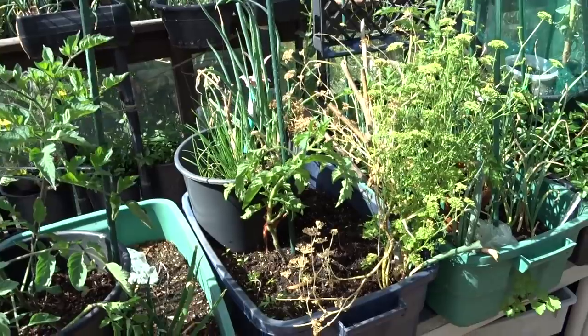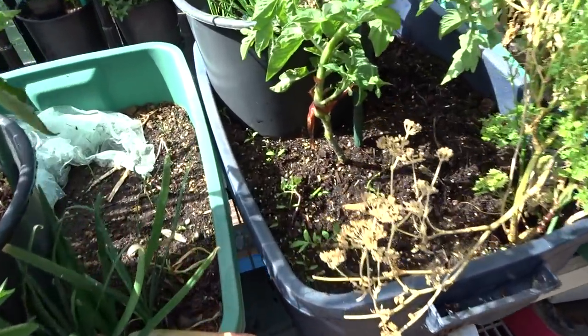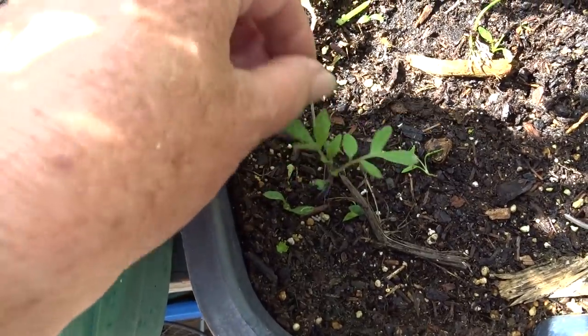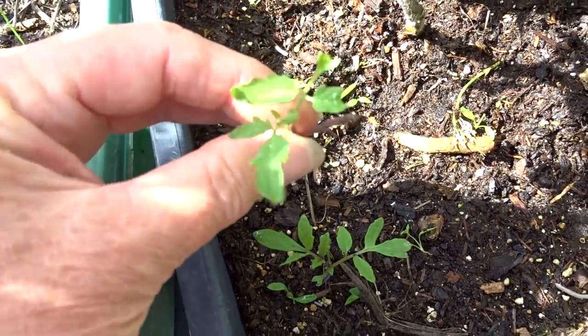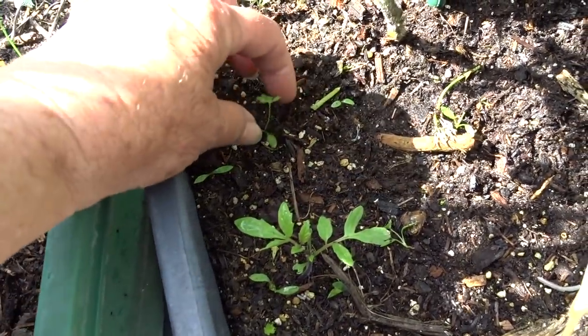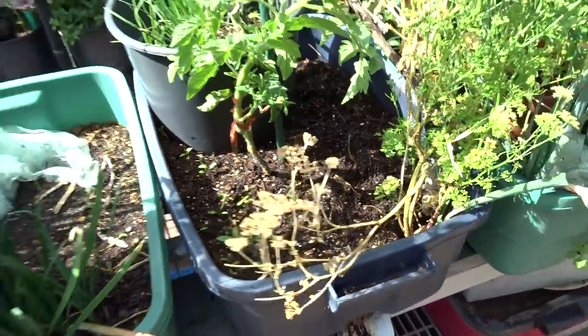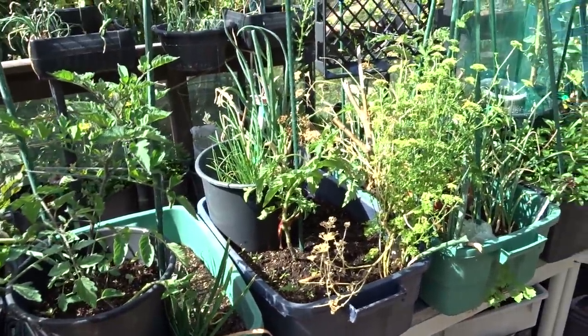I'm putting a lot of effort into things that came up on their own. These are all tomato plants — here's another tomato plant here, and here's another one which I just pulled out. We don't need all these. This is actually parsley, so I've got tomato plants and parsley coming up in there, and I only really want one tomato plant in there.